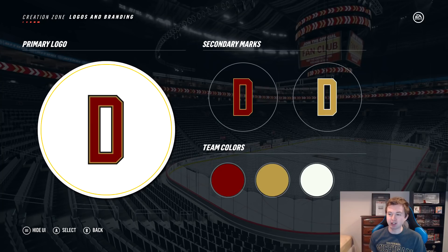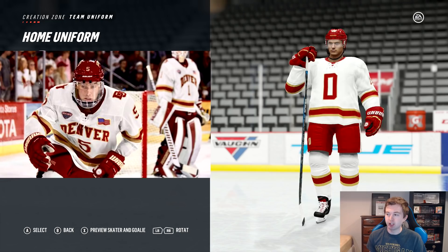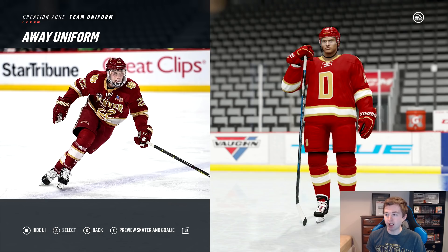I'll show you guys the home and away jerseys. I think both of these are actually pretty solid. Right there you have a look at the home, you can compare it there again. I think it turned out pretty good. Same goes for the away. I like both those jerseys. Here are the details — Denver Pioneers, all that good stuff.